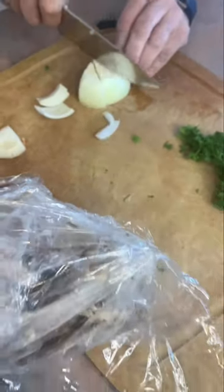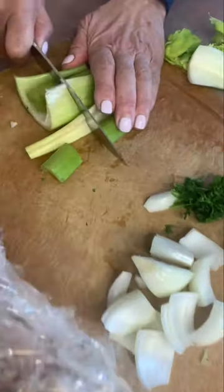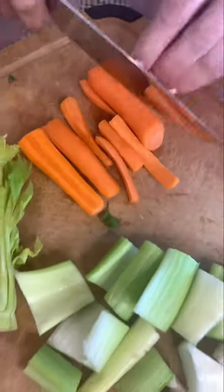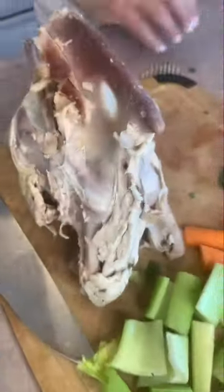All right, you're all done eating your turkey, but we want to make sure we use the leftovers and that big carcass. So I'll start out with about a quarter of an onion, a couple of stalks of celery, and a couple of carrots.